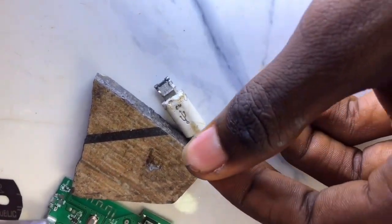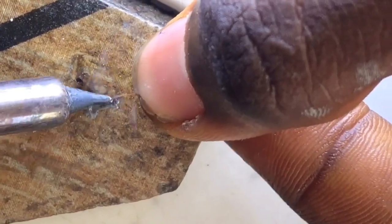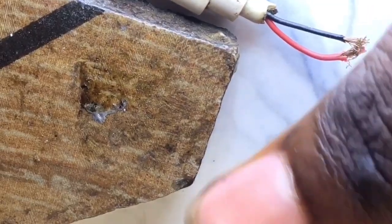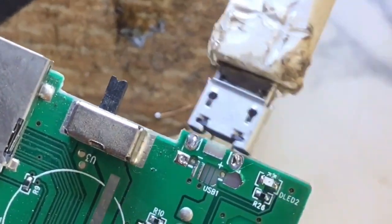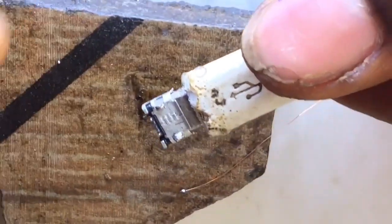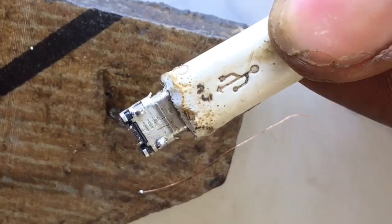Next, get the jumper wire. I've already prepared my liquid lead. The essence of using liquid lead for this operation is that it sticks very well to the jumper wire. After the lead has been applied to the jumper wire, the next thing is to know where the terminals of the charging port are connected to the PCB. The one we are soldering is the positive terminal that pulled from the board - you can see where the positive terminal trace is pointing on the board.